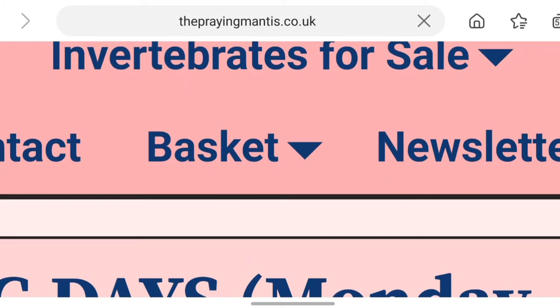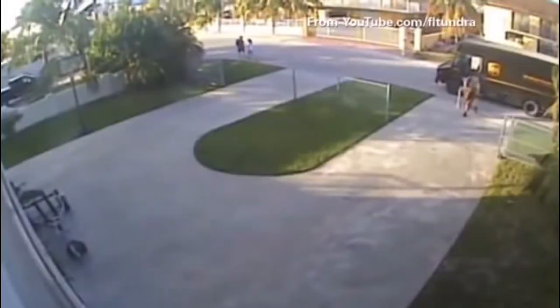I ordered myself one, and two days later it arrived.